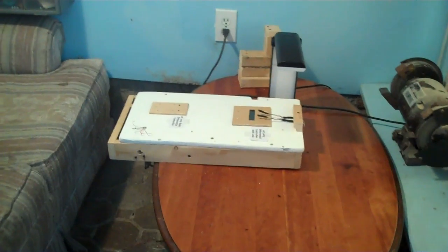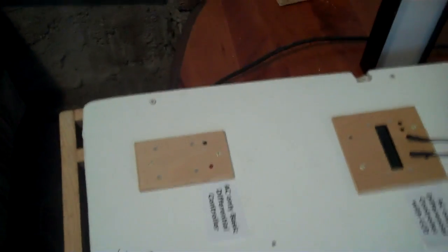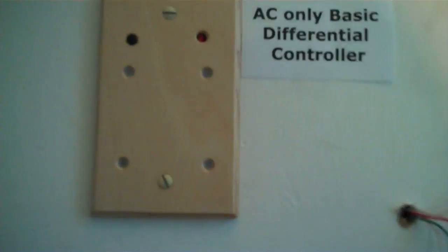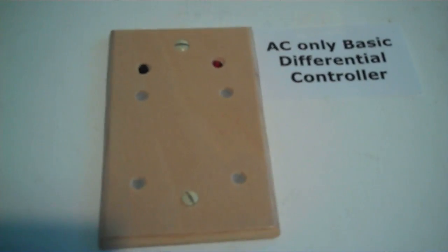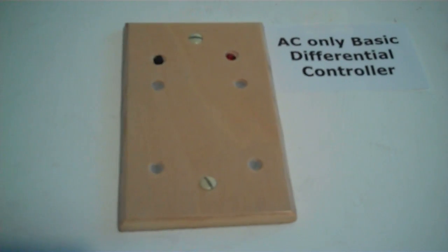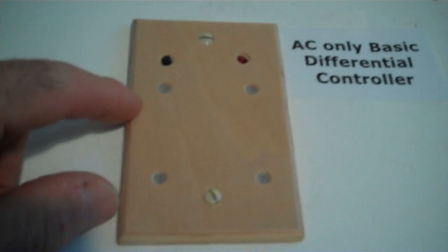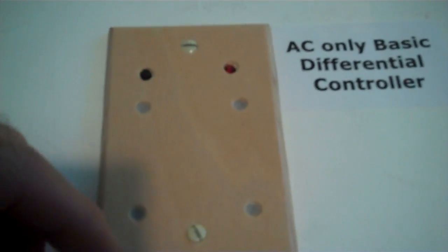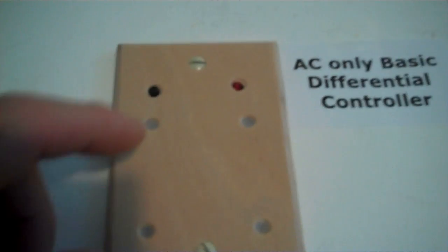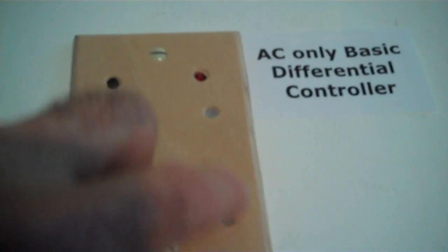Today we'll be testing Richard Helliger's latest differential controllers. The nice thing about these differential controllers is that they can be installed right inside an AC outlet. These controllers are designed to work just with AC pumps, but the controller itself needs a DC power supply, so the DC adapter is built right into this controller. After you install it, all the wires — the temperature probes, the wires that go to the pump, and the AC wires — are all installed inside the AC outlet.